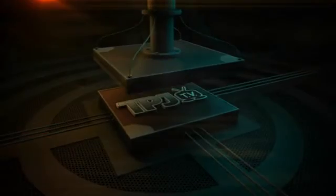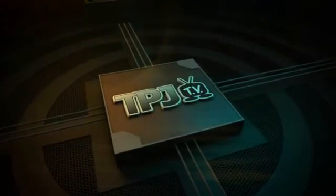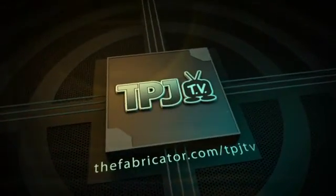I'm Eric Lundin, editor of TPJ and host of TPJ-TV. Thanks for watching.